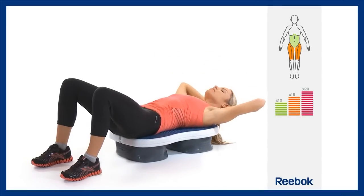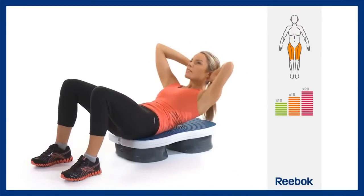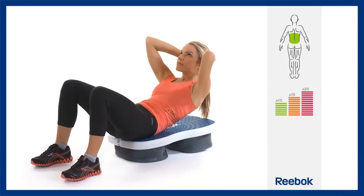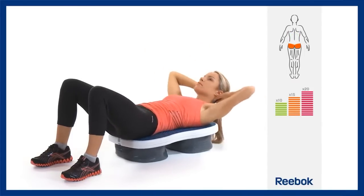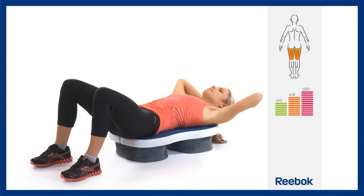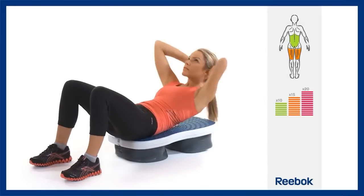Place your hands at the side of your head, then using your abdominal muscles lift your shoulders off the platform. As you do this, the air will transfer between the pods, meaning that not only are the main abdominals working but also the surrounding muscles of the core. Lower your shoulders and repeat the exercise.